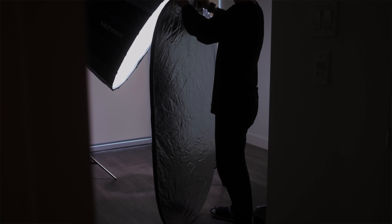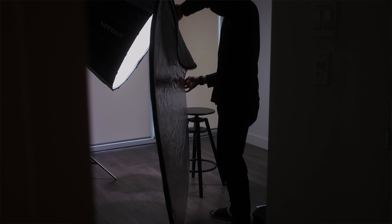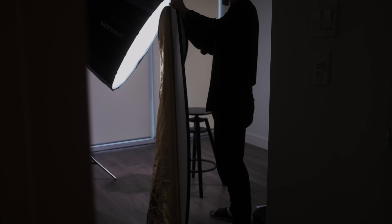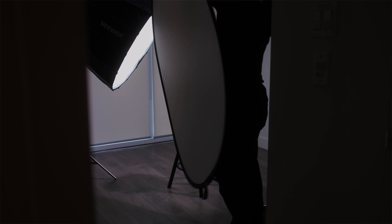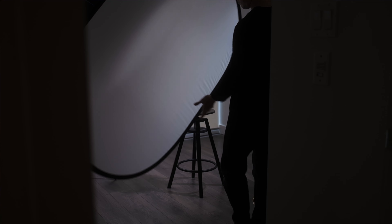Before we talk about how I set up the video lights, I need to apologize because I was too busy to record the behind-the-scenes footage on the day of the photo session. But I will re-set up the lights to show you what happened that day. The only difference is that I'm not going to set up the backdrop this time, so imagine there is a backdrop instead of the plain wall. All the lights were set up in the exact same way.